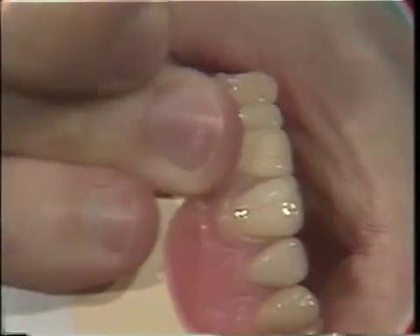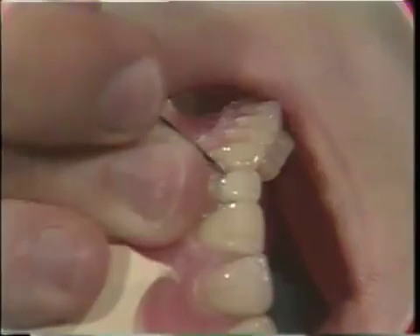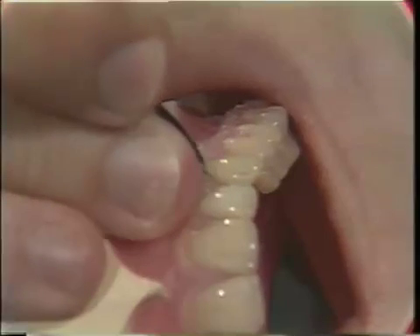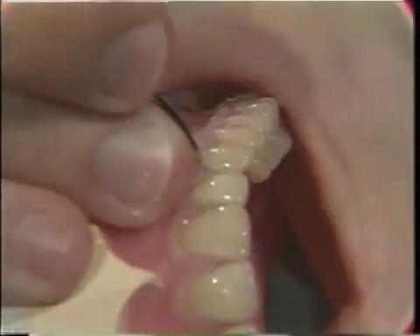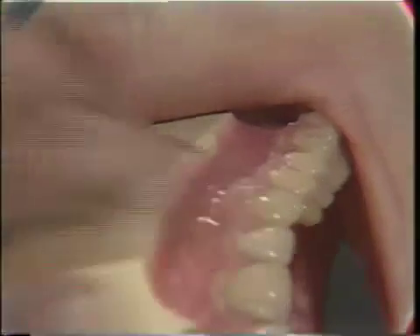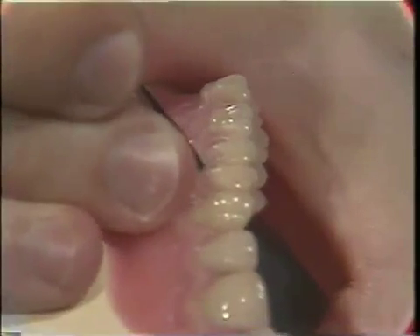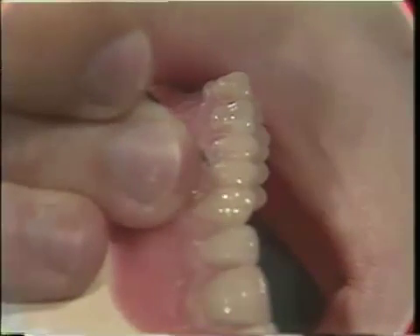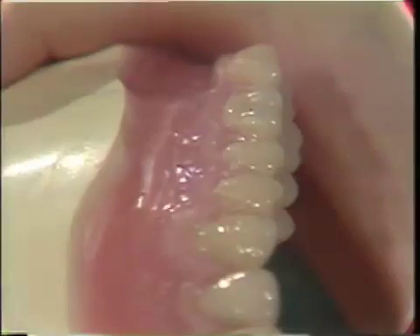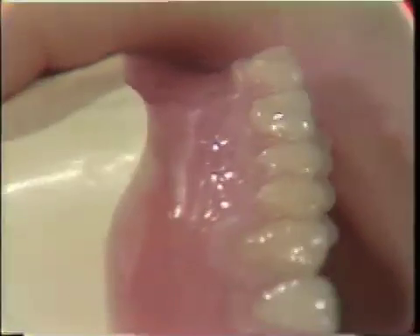The gingival contour is further refined and the wax is removed from the tooth surface. All wax must be removed from the teeth. No wax solvents are to be used.